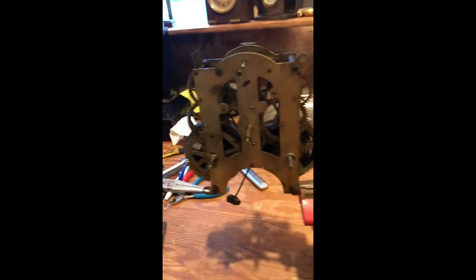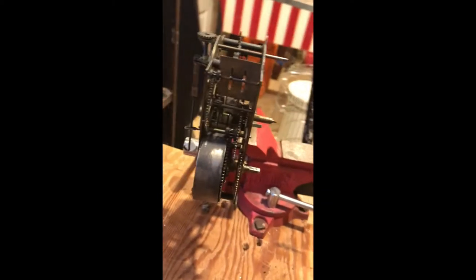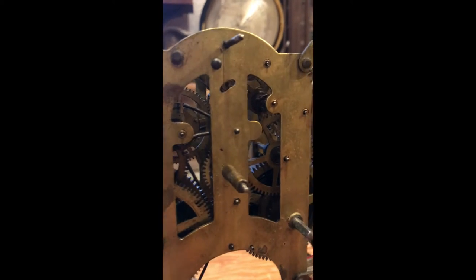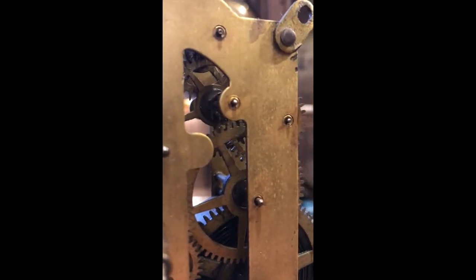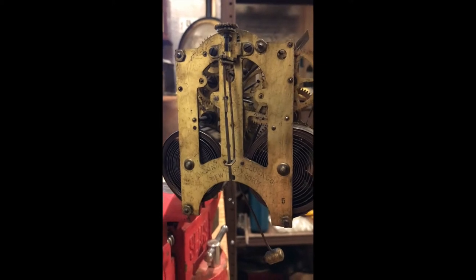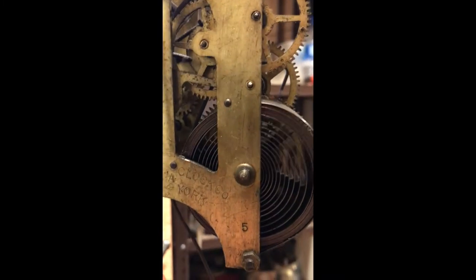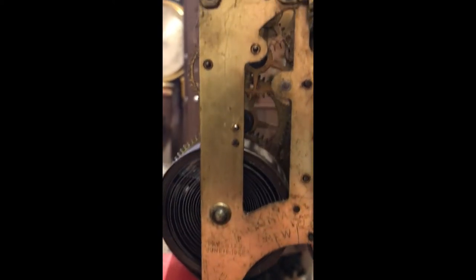I've got the movement out. It's pretty dirty - I don't think it's had any kind of service recently, but you can tell by looking at the rusty case. The springs are intact, pivot holes look pretty good. It's got some gummed up oil in there but they look pretty good - not worn or corroded. Same at the front. Pivots aren't worn out, bushings are not needed.